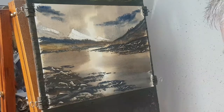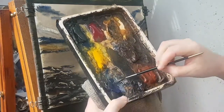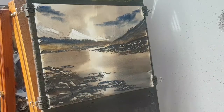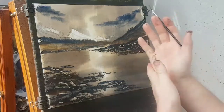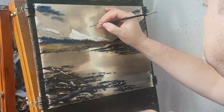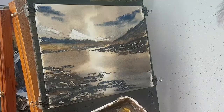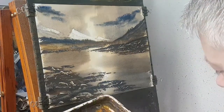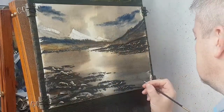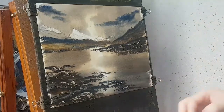I think all I'm going to do next is switch to the rigger brush. Making sure my hands are dry, I'm just going to put a little bird up here. I think I'm going to call that one done. It's time with the rigger brush — let's see what that looks like with the mount on it.